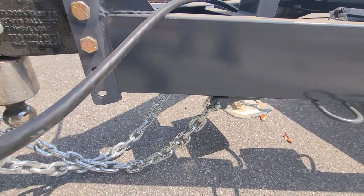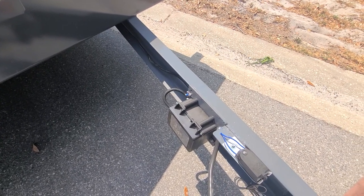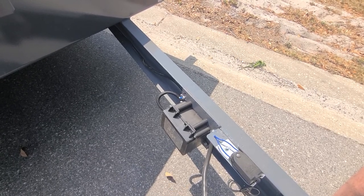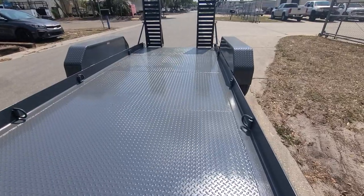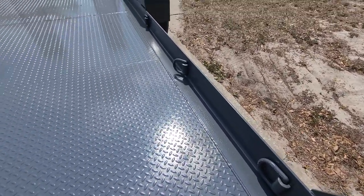As on all of our trailers, you've got the battery breakaway system for emergency brakes with a float charger built in so it won't overcharge and it's always ready to go the day you need it. And a spare tire mount. This trailer has five D-rings on either side — really big heavy duty D-rings for you to hook your chains to for chaining down your scissor lift, your forklift, or whatever it is that you load on it.